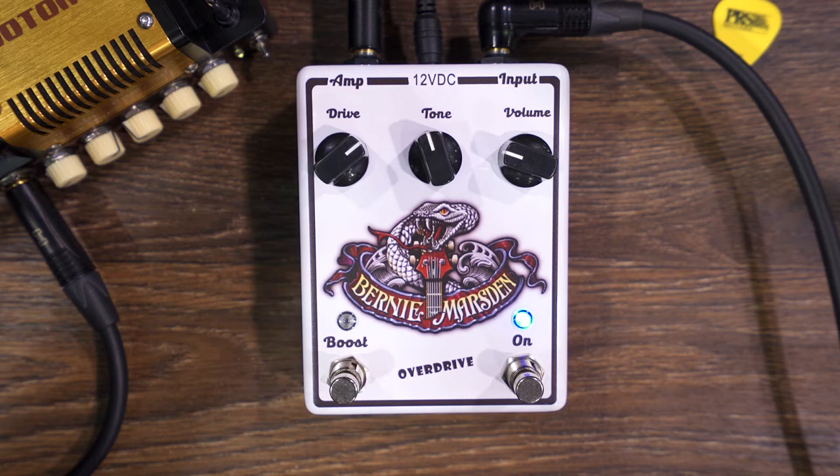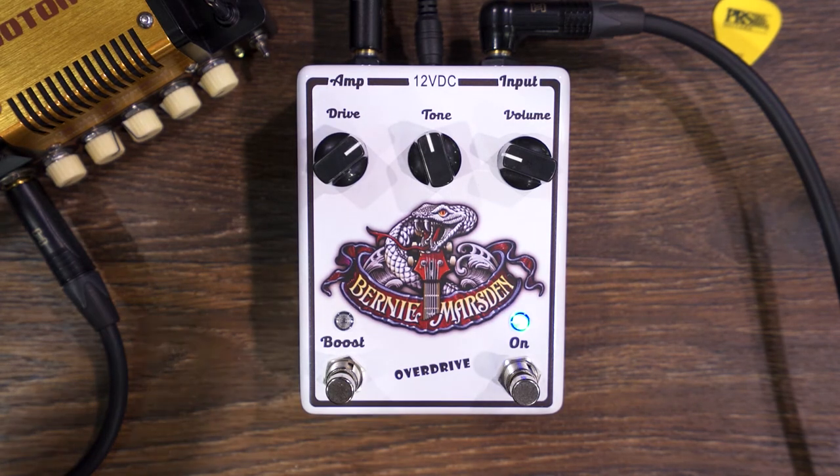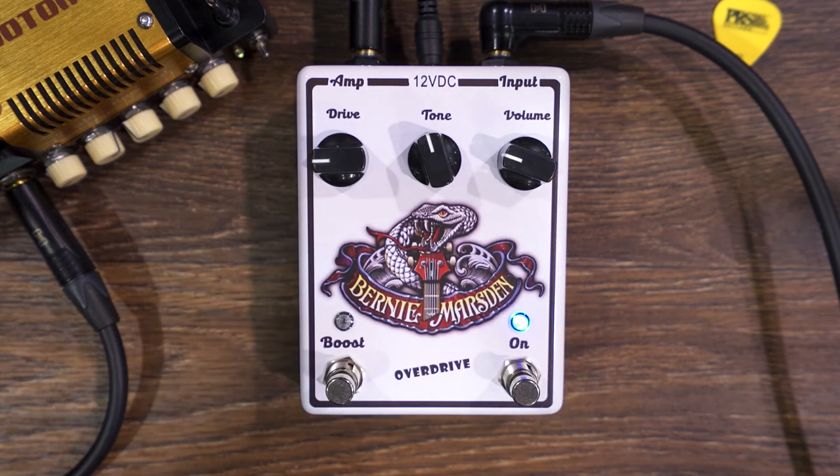It's a very dynamic overdrive, compact, with a boost built in that feeds it up a little bit more. The amount of drive goes from sub tone, ranchy bluesy old style tone, up to what you listened before — rock and roll grunge sound. That's it.